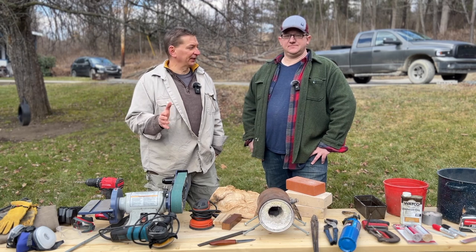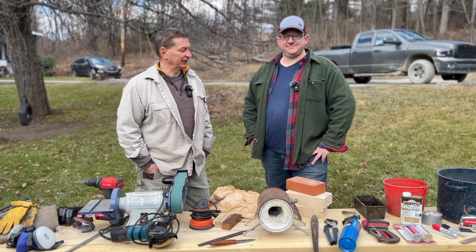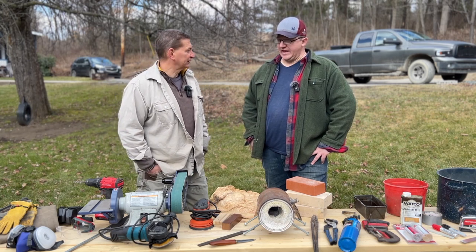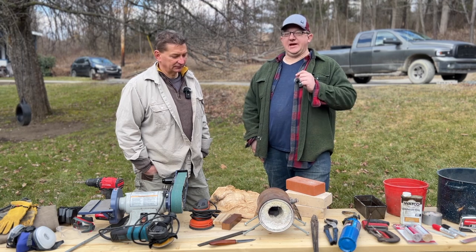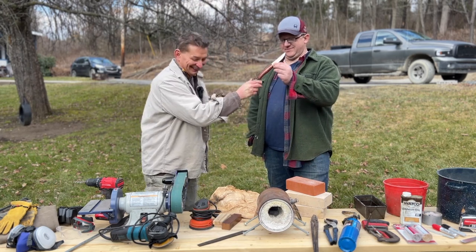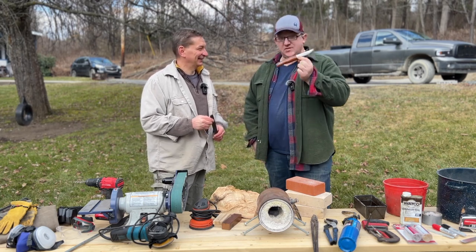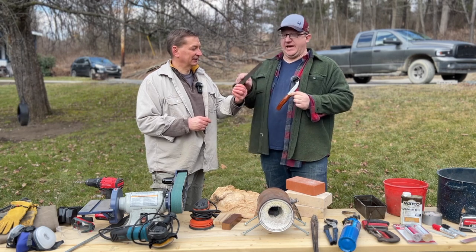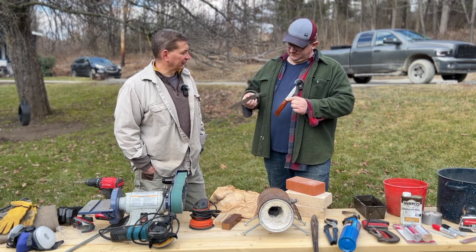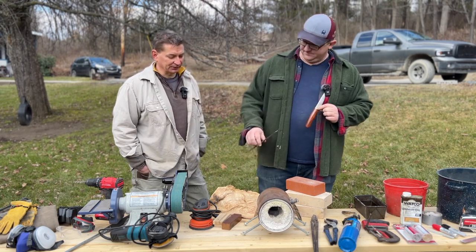Alright guys, as we get into this first session I want to introduce Joe. Joe's been in a few videos on our YouTube channel and we're going to step through how to make a hidden tang pucco out of an old file. In this video we're going to show you all of the tools you're going to need to make this knife right here — or one very similar — that you'll make in your own shop at home out of a file.